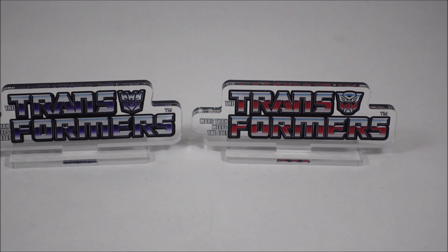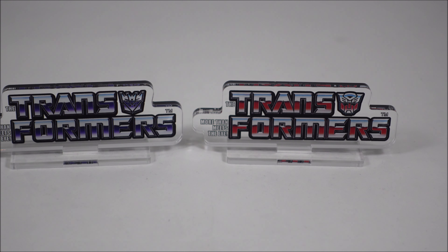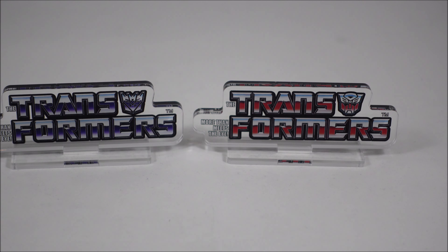Which, when you think about it, is a pretty ridiculous price to pay for such a small acrylic piece. Now that I have them in hand, I wouldn't say that they're worth the money, but for a nice addition to your Transformers Masterpiece display they do add that little extra bit of premium touch. So I'll just give you guys a closer look.